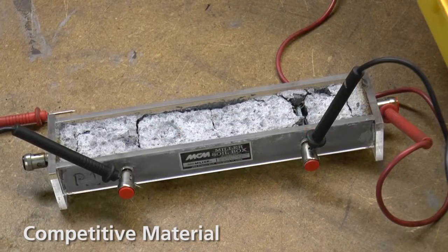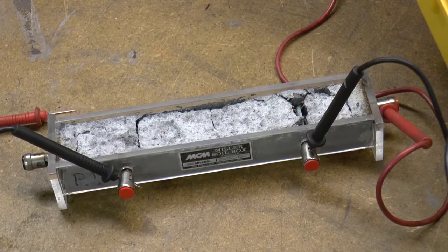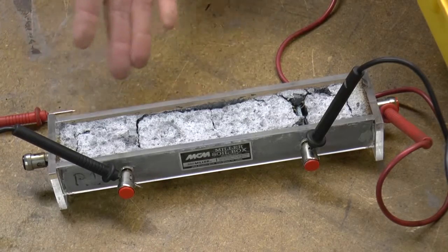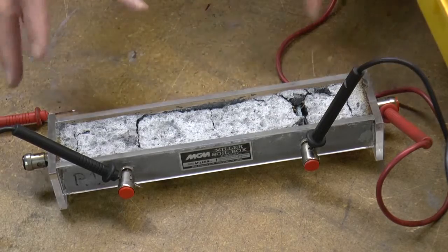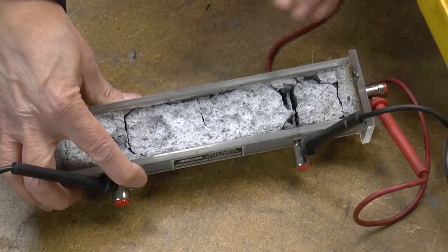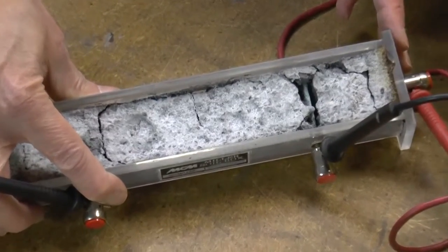This is a sample of the same competitive ground enhancement material but in a cured state. You can see that the sample has cracked and separated from the test leads and from the box itself. You can even see that the test leads themselves have turned green from the onset of corrosion.